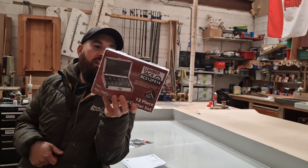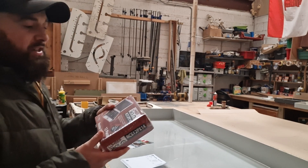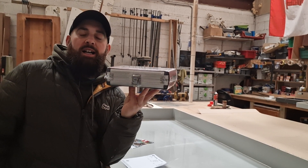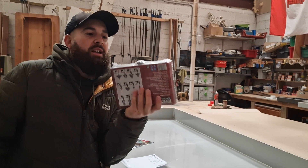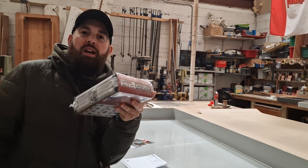So I sent them to this company called Lumberjack. This cost them 19 quid and it's quarter shank cutters for my palm router and my quarter shank router in the workshop. Comes in an aluminium box — it's perfect to go in the van, fit in the toolbox, and I know where they are.